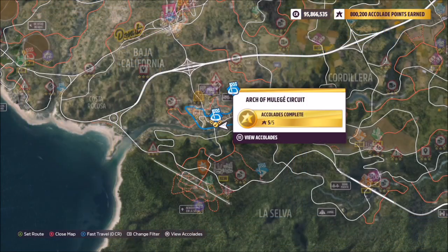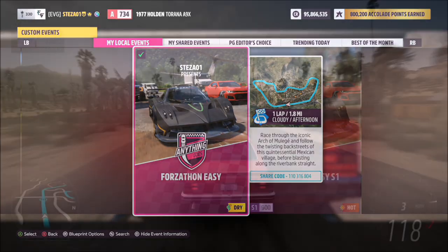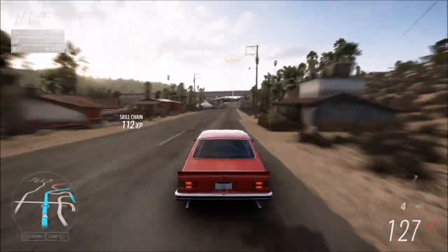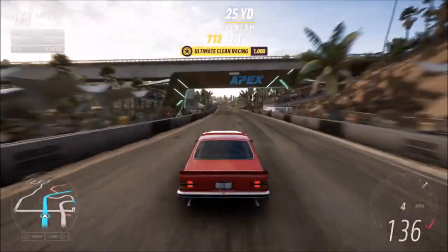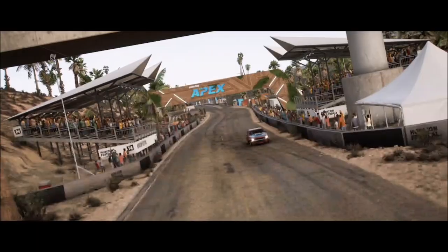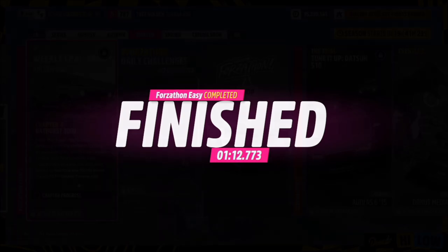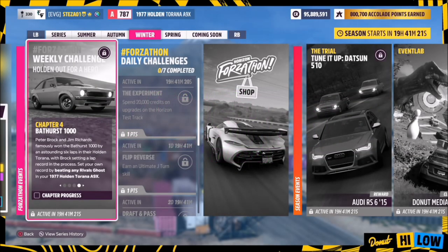To do this, I went over to the Arch of Mulay circuit where I've got a blueprint set up for you guys to use — the share code is on your screen, it's called Forzathon Easy. It's one lap with no AI drivers, so you're guaranteed a win every single time. You don't have to rush it, but it's over quickly and should take no more than just over a minute depending on the tune you're using.